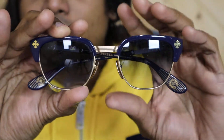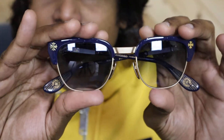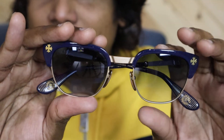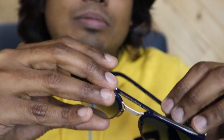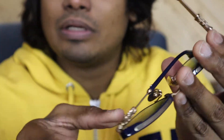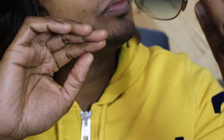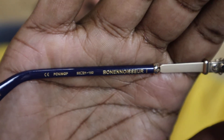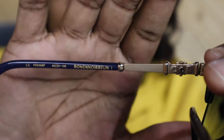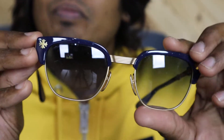Hey guys, welcome back to our channel. This is another model from Chrome Hertz — this is not an aviator, it's more of a wayfarer-kind of sunglasses from Chrome Hertz. The model name, I don't know how it's spelled — I think it's French, so it's something like 'Bonne Nuit' — I'm not sure how it's pronounced.